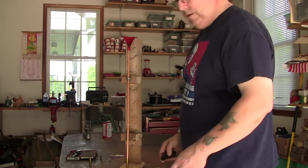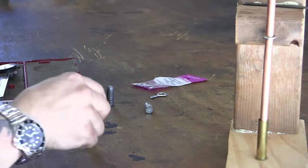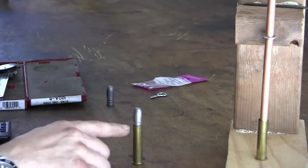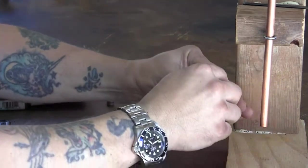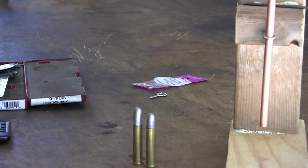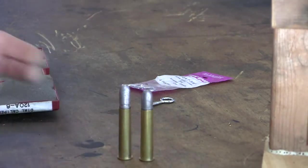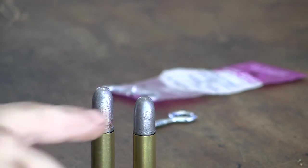Now I'm going to get a close-up of the cases and show you the difference using the undersized bullets. This is our case where we just dumped the powder in — we're going to place an undersized bullet on there and show you where it sits. Now this is the same amount of powder dropped into the same case, same brand case and everything, using the 24-inch drop tube. Then we put this bullet in. If you put them side by side and zoom in — notice the difference in the length of the bullet.